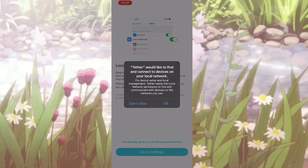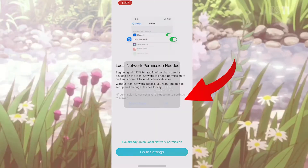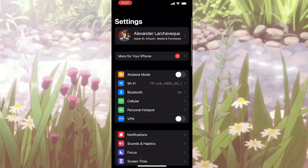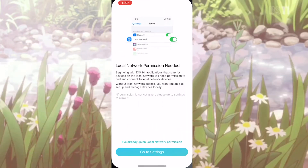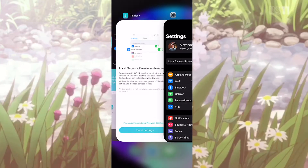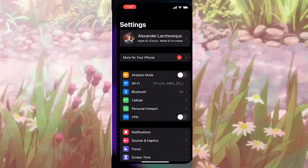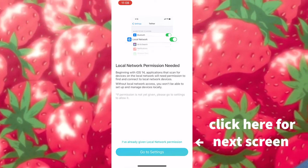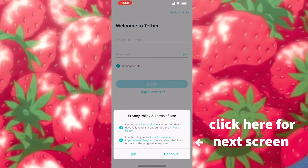This is the first thing you'll see when you first download the app — you'll have to press OK to accept local network permissions. If you don't, you'll have to find it manually within your settings. I was a bit confused because even though I accepted the local permissions, that splash page was still showing on the app itself. That splash page does not get removed unless you click 'I've already given my local permissions.'